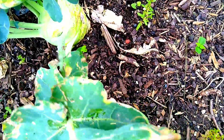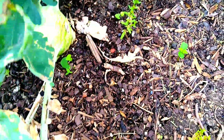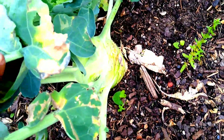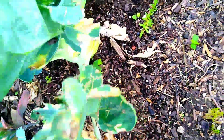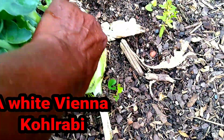This is a kohlrabi over here. You see a lot of her leaves on the ends are brown and dried and chippy, but the bulb looks amazing. I'm going to harvest her — it's time. All right, let's get her out of there.